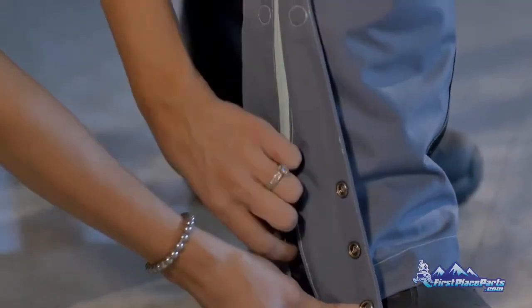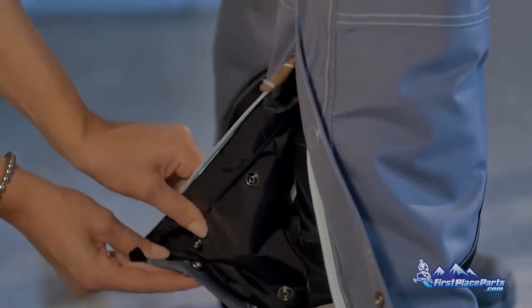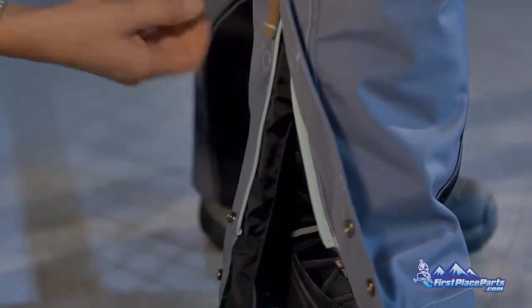It's the adjustable inseam. We get customers who comment that they'd like to see us offer talls or shorts. Instead of offering different lengths of inseams, we offer the adjustable inseam.